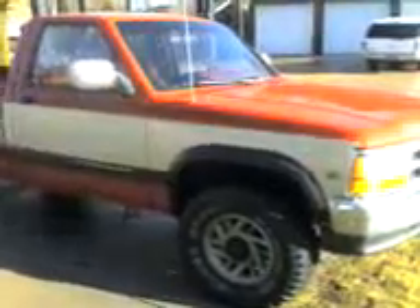This is my 1993 Dodge Dakota with a V8 5.2 liter Magnum. This guy just clicked 125,000. It's a 4x4. I like it. She gets the job done. She's pretty powerful.